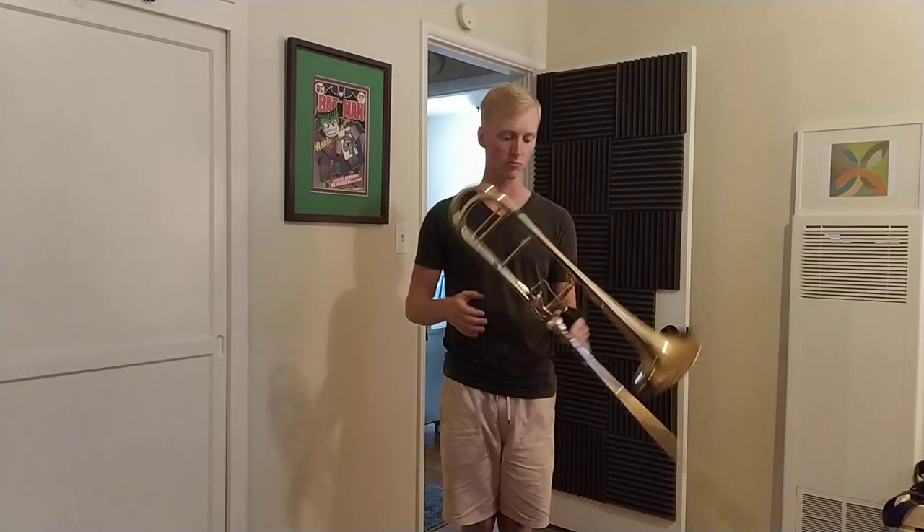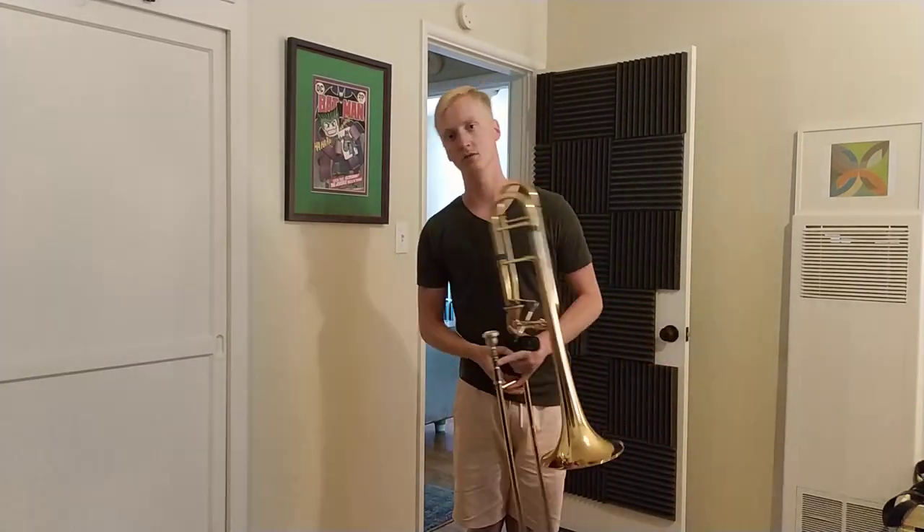I'll see you guys next time, and I'll give you guys a real trial by fire on the next one. See ya.